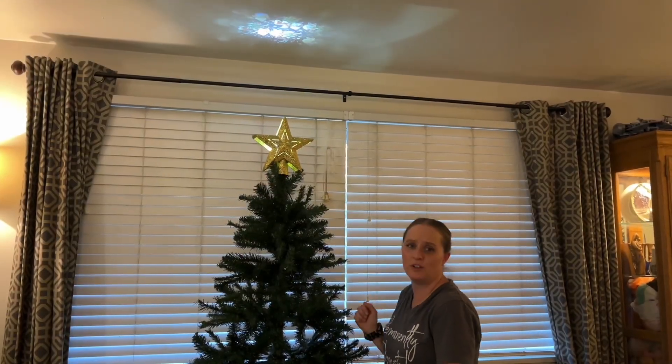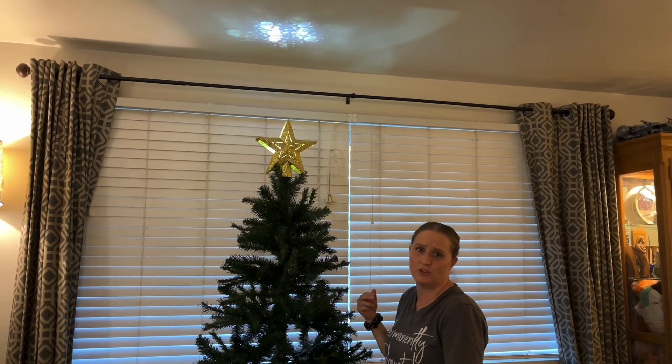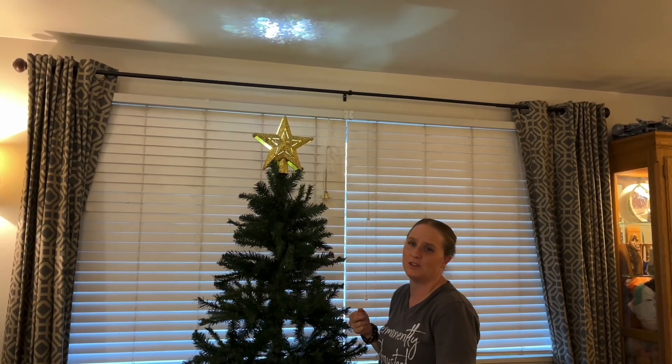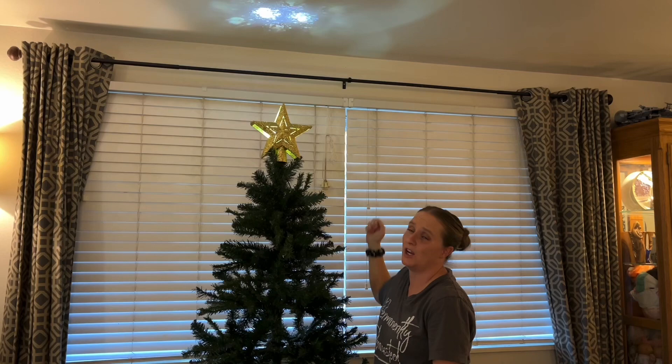This Christmas tree topper is super fun, has a really fun 360 projection, and is super simple to use with the two different films. I'd recommend it to anyone that wants a really fun Christmas tree topper that projects fun little decorations onto your ceiling.